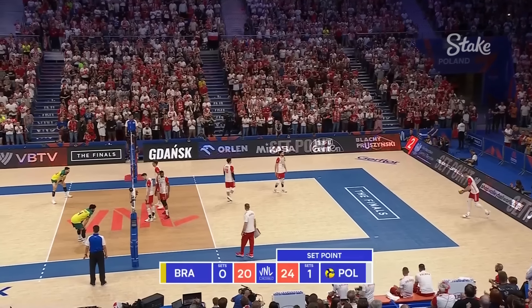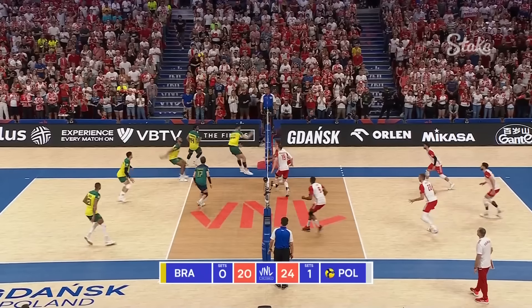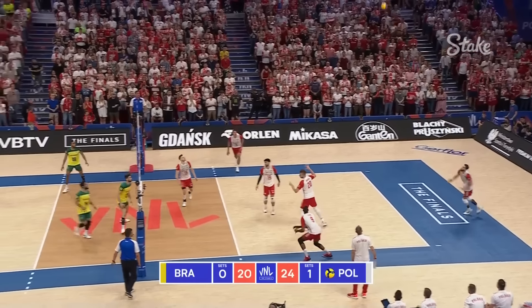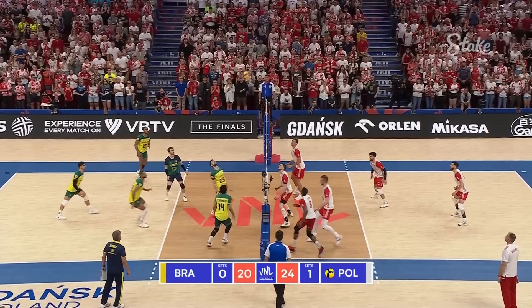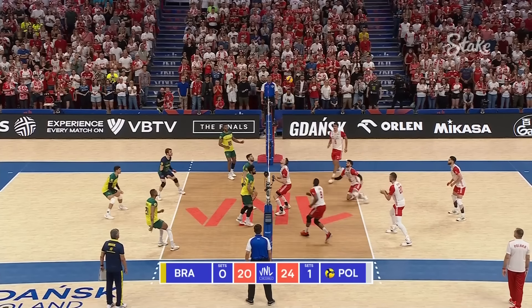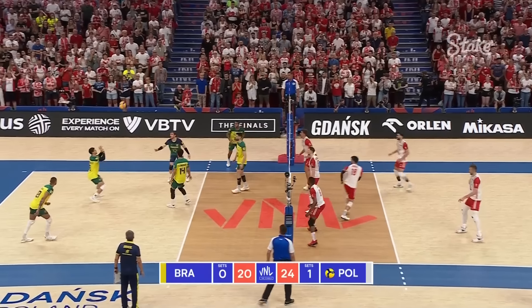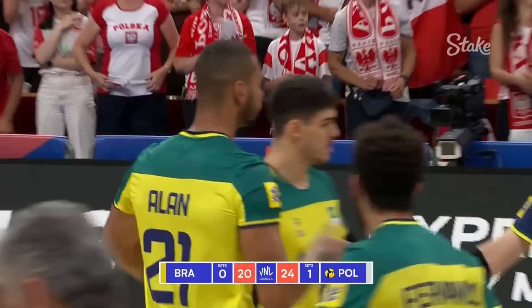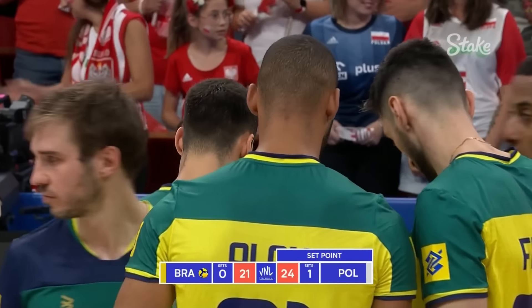That was good teamwork right there from Poland. That was clever — took a lot off that. There might be a swing. Gotta go for it. It's too tight. It's like a bar of soap right now — no one can get control of it. But in the end, Brazil do and save set points somehow with the magic of Alan.